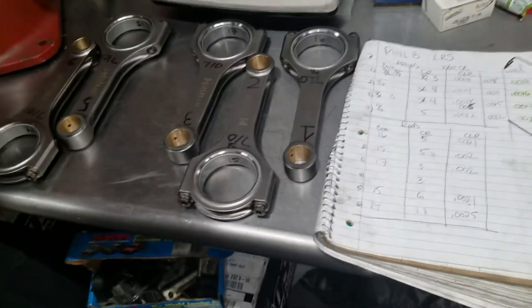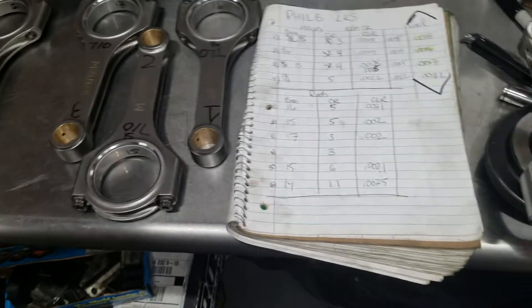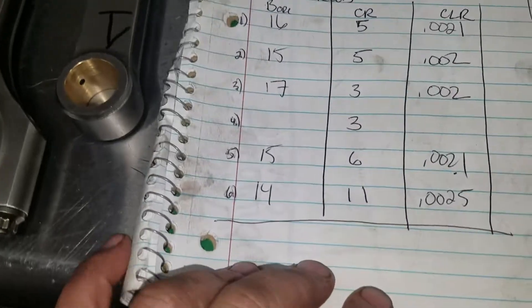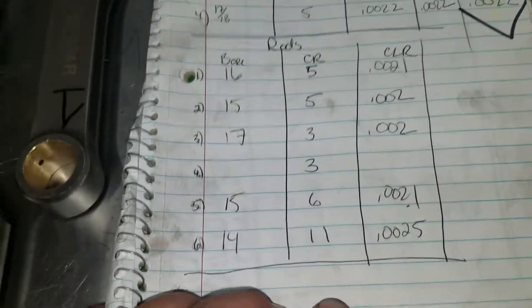I'm setting up the rod clearances on Philby's long rod short motor. We got some Ulnar rods here and I'm playing with the bore size to match my crank.